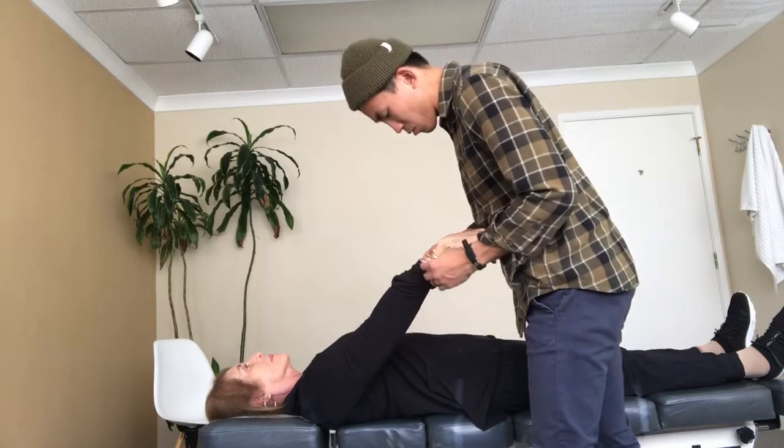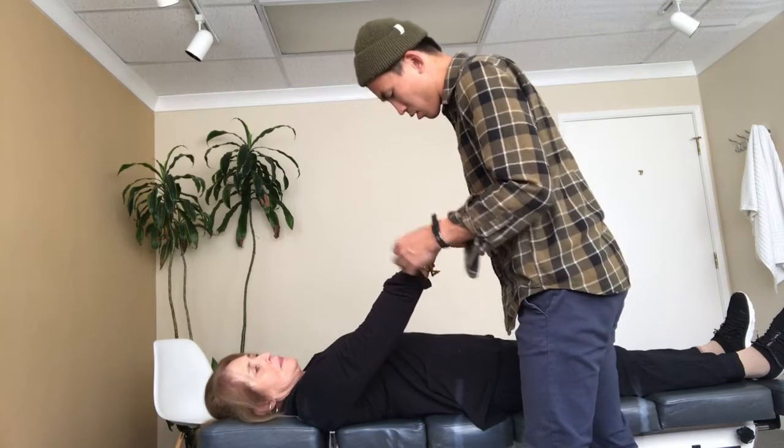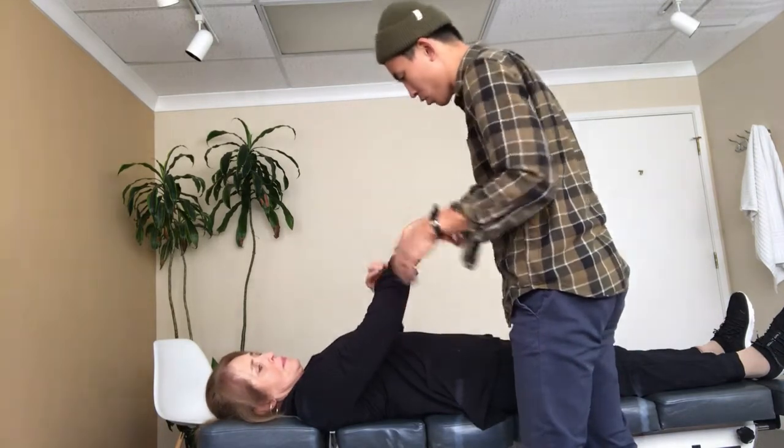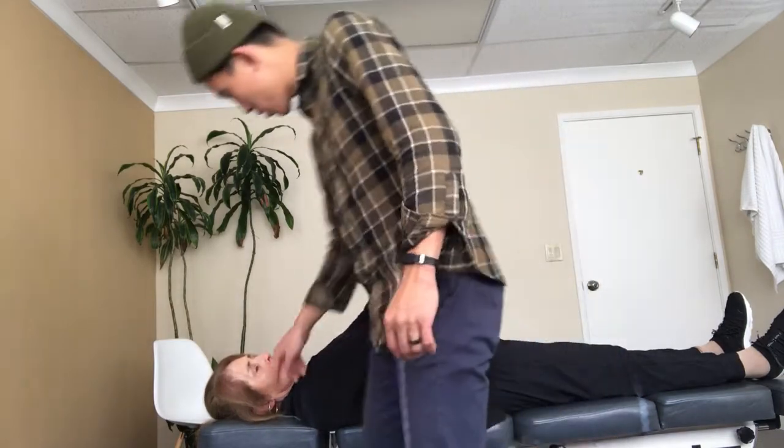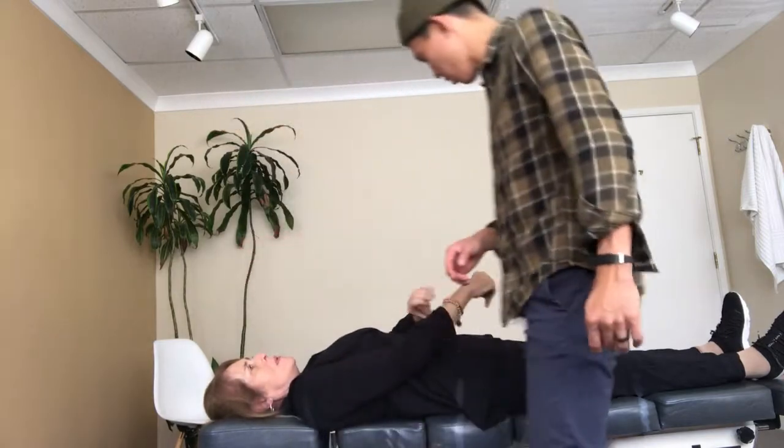So this bracelet, for some reason, is causing your electricity to not flow so well — just this one. Okay, this one? Yeah. So it can come off.